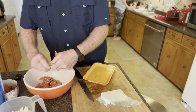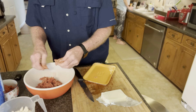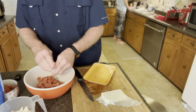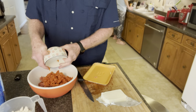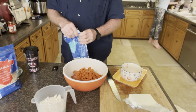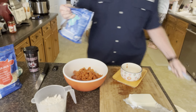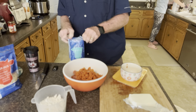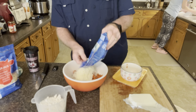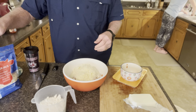I'm finishing getting my pound of sausage in here, just breaking it up so it'll be easier to mix. Now I'll dump in the six ounces of pepperoni, and we're gonna add eight ounces of mozzarella cheese — this is a 12-ounce bag so I'll save a little bit of that for later.